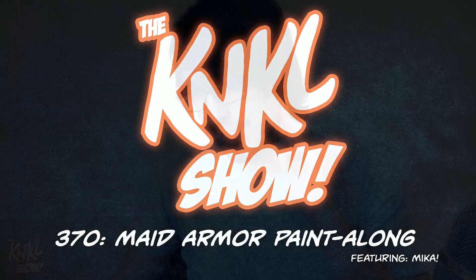Ladies and gentlemen, today is June 4th, 2018. The hair is long and I'm feeling strong. I am Kenan Lafferty and this is the Cane Kill Show, episode 370, where we learn to be better artists.